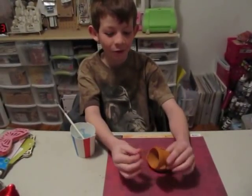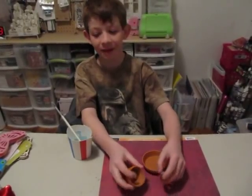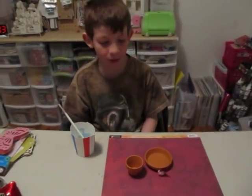Hi guys, it's Diego from Dandy's Mom's Videos. I will be showing you how to make a bird bath — a mini bird bath.